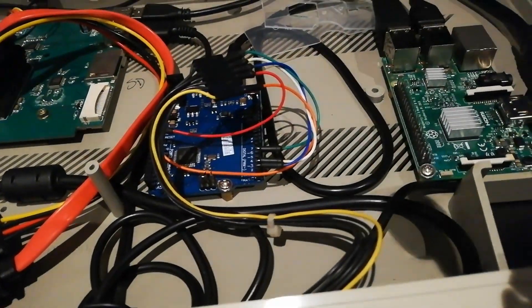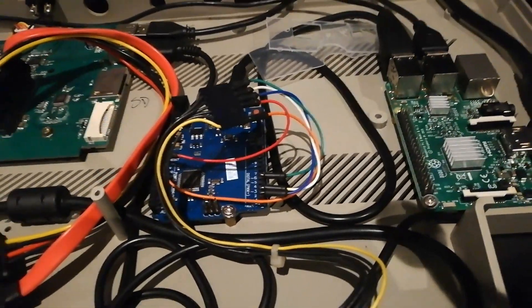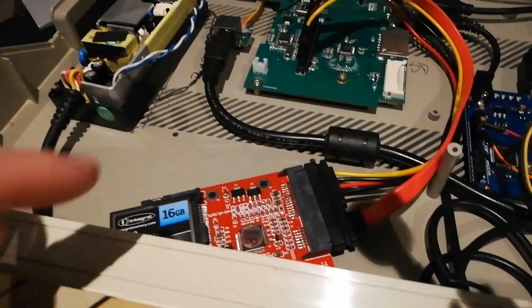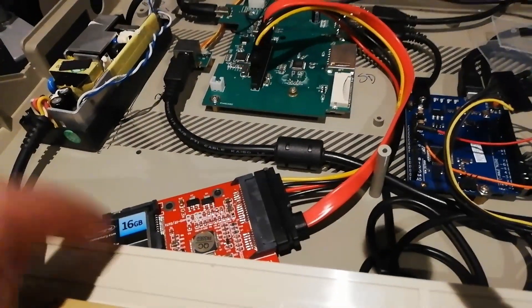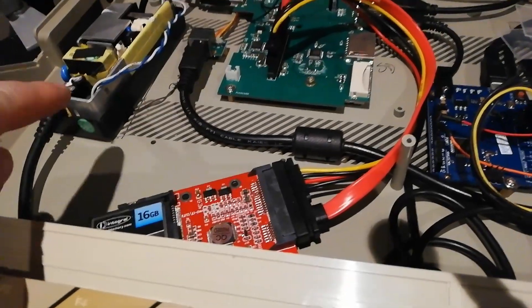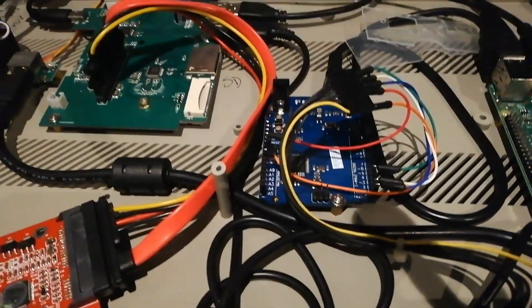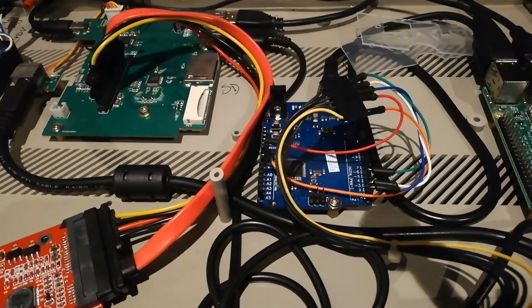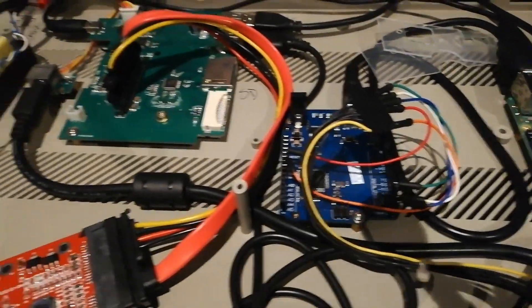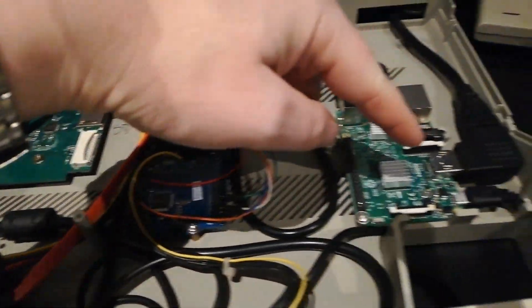That then works as a USB keyboard for the Raspberry Pi. On the Raspberry Pi I have an Atari ST emulator, and I'm hoping to get all my files onto the external storage. At the moment it's not powerful enough to run the emulator, the Raspberry Pi, and the keyboard Arduino all at the same time, so it runs but it's not very stable.